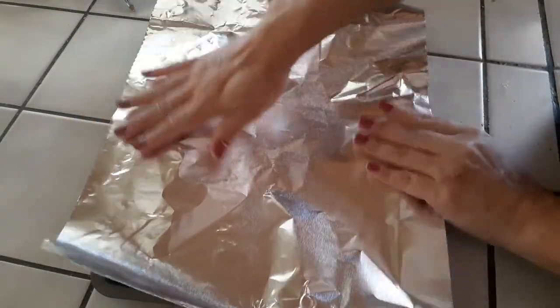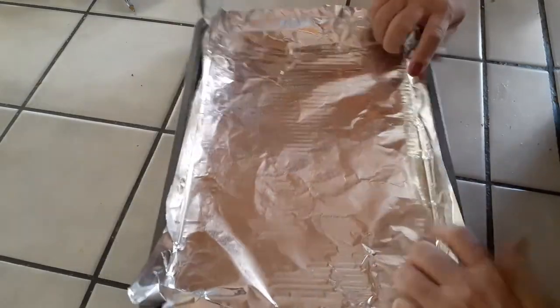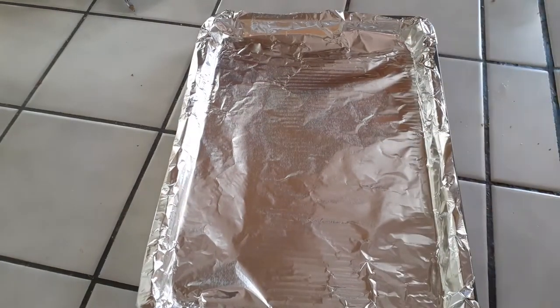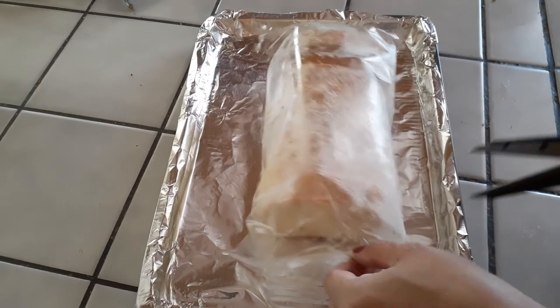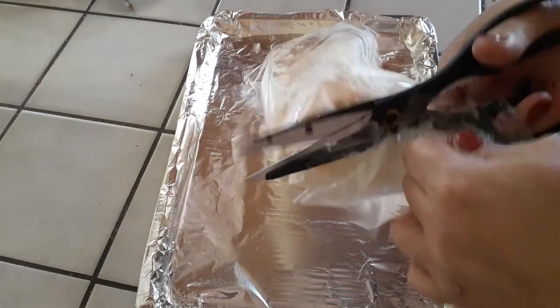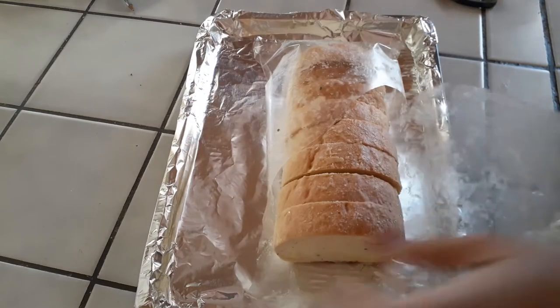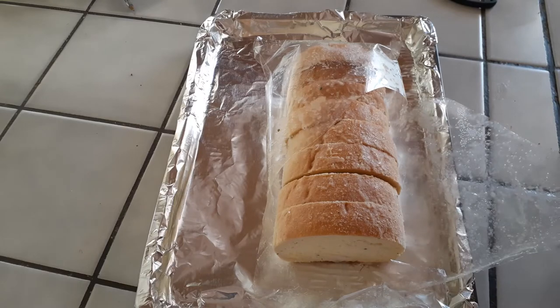Just follow the directions right on your garlic toast bread box. Make sure you grab your cookie sheet and line it with aluminum foil — just so you have one less dish to wash later, because with quarantine we are here cooking every single meal and snacks. Now, the box says you don't need to thaw it out, but these are hard as a rock. I went ahead and took apart what I could and let the rest thaw out a little bit.